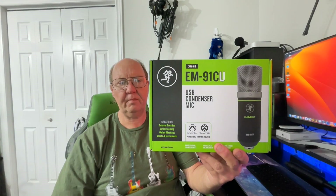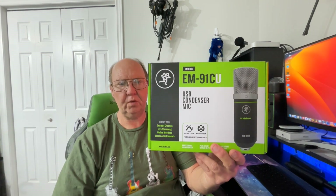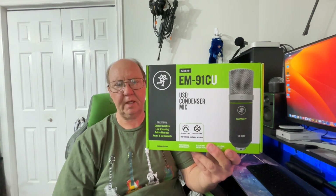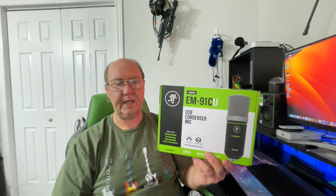Hey guys, welcome back. We have the Mackie EM91CU USB condenser mic from Mackie. Pretty interesting microphone actually, and it was on sale for under 60 bucks, so I figured let's snag this.